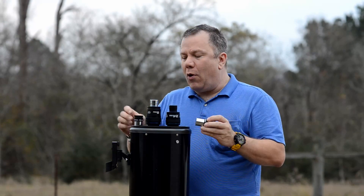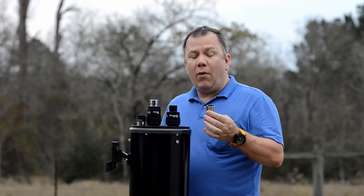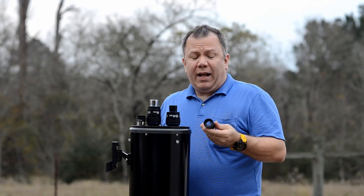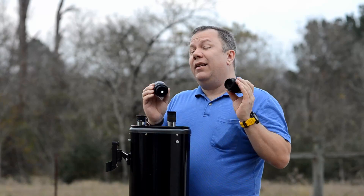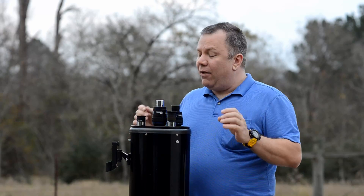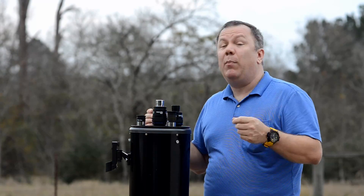Now typically at a star party I'll use the Plossls — and why would I do that? Because if somebody who doesn't know any better drops one, it's not that big a deal. I've probably got four or five 25 millimeter Plossls that came with different telescopes. The Stratuses stay away from prying little hands. They're not so expensive that if I did drop one I would cry, but I would be upset.